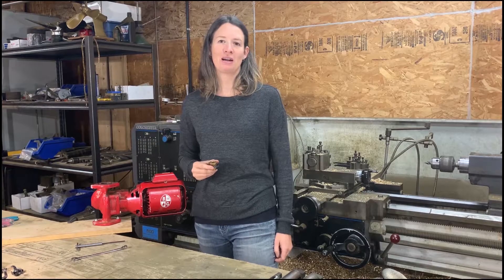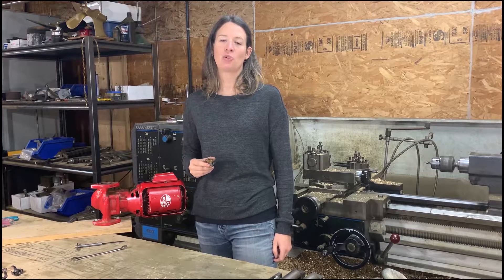Hi, I'm Amber at SpiralinkCoupler.com. Today I'll be showing you how to replace a broken flyaway coupler with a single spring Spiralink in a Bell & Gossett inline circulating pump.